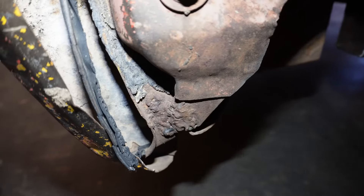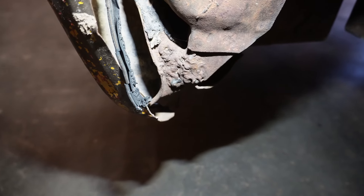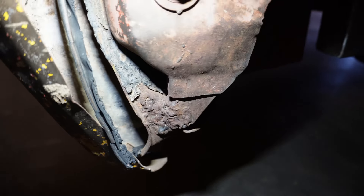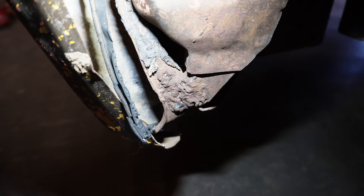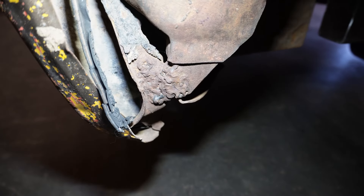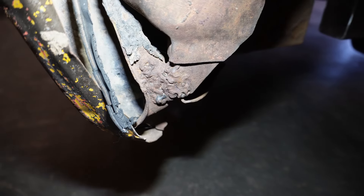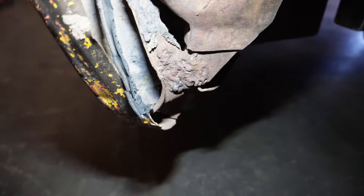There's always surprises in these old trucks. Let me show you what somebody did at some point in this truck's history. At some point, somebody decided to weld that fender to the cab. I guess it's not surprising — this thing's getting kind of old and it was an old farm truck. But I thought that'd make you smile. Any of you guys that have dealt with some of these old farm trucks probably recognize that. Alright, let me get that cut out of there.